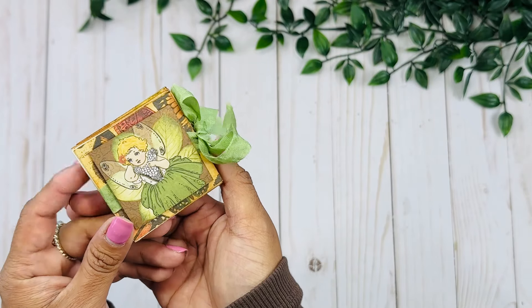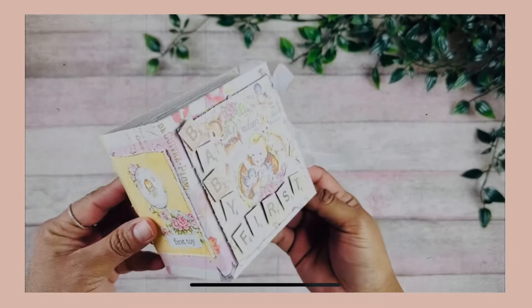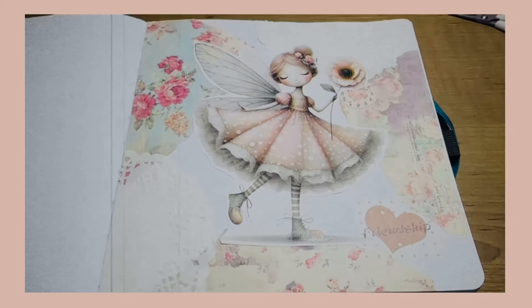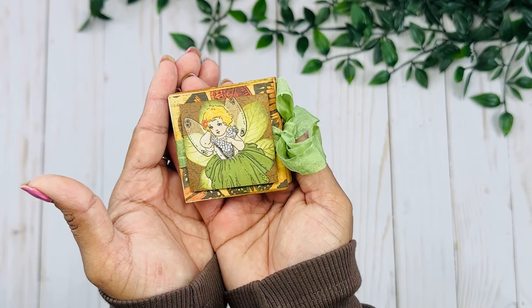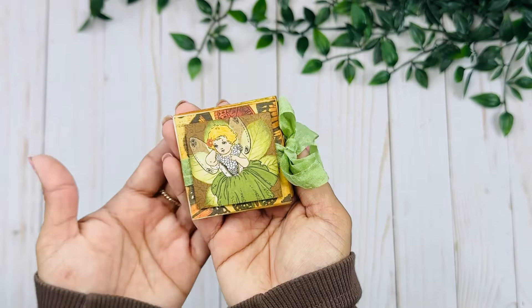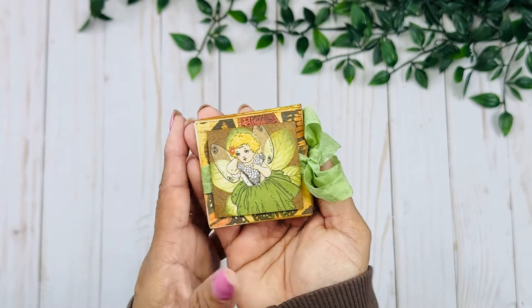Hey guys, this is Rosa Kelly. Welcome back to the channel. Today I have the cutest, tiniest mini album I've ever made probably, and this is another one of the projects I have included on my digital magazine. You can find the step-by-step picture tutorial there, but today we're gonna give it a quick walkthrough.